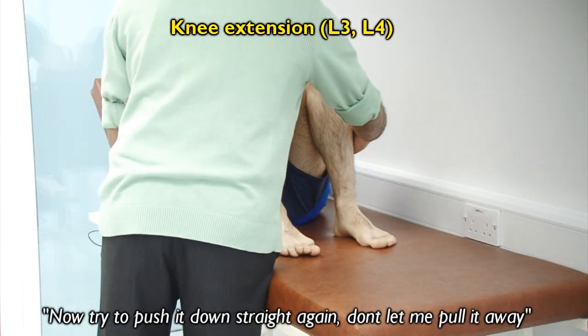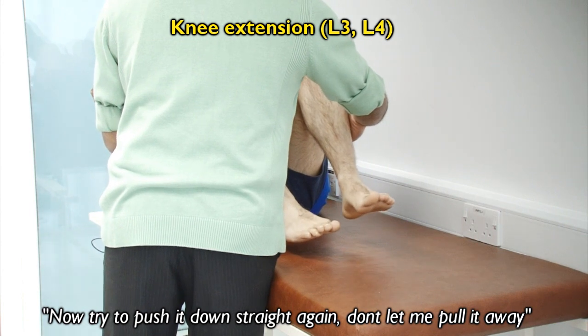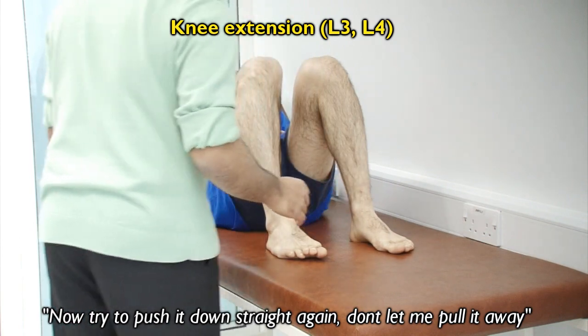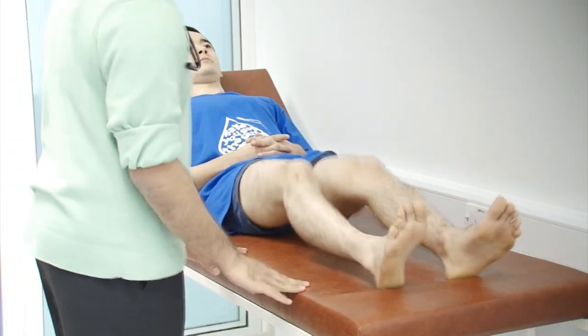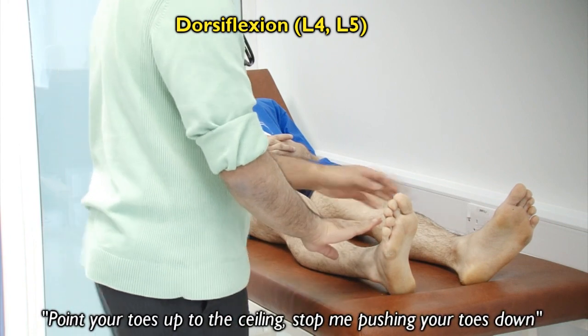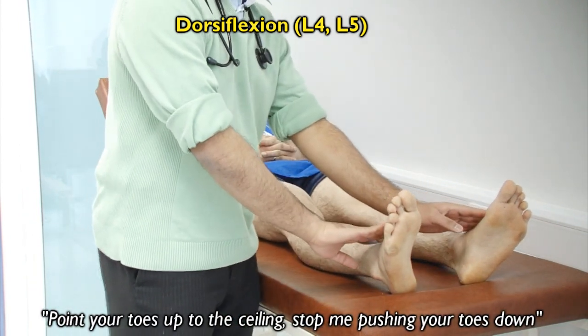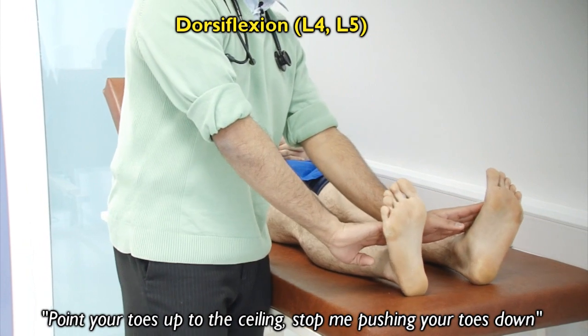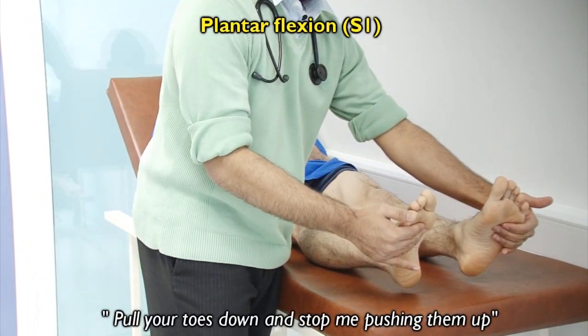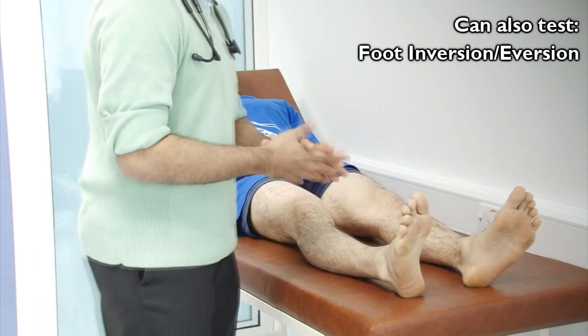Can I ask you to bring both your heels towards your bottom like that? And can I ask you to kick out for me and try to stop me from pushing it in? Okay, that's fine. And now try to stop me from pushing it out. If you could keep your heels on the bed. Okay, that's fine. Thank you. You can relax as I put your feet down now. Can I ask you to bring both your feet towards the ceiling and try to stop me from pushing it down? Okay. Can you bring it towards the floor now and try to stop me from pushing it up? Okay. Thank you very much.